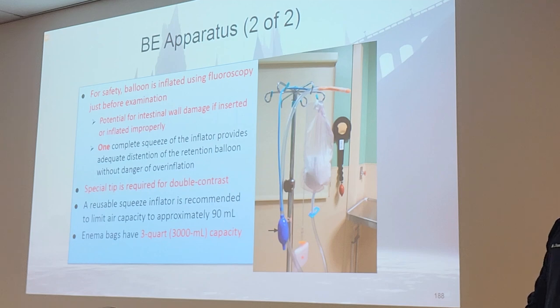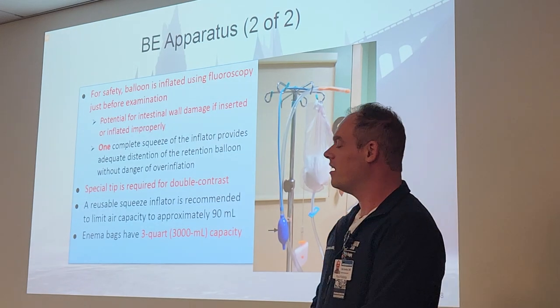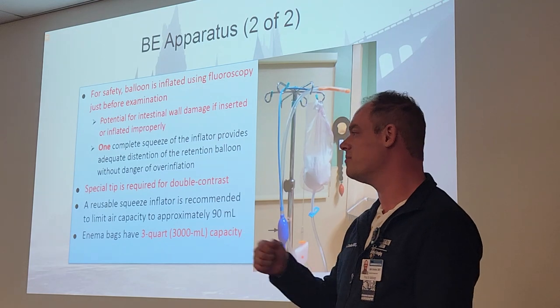Students probably won't have to do tipping as a competency anymore — we don't require that now. Honestly, I would rather do the tips than the barium enemas overall; it's easier in some ways.